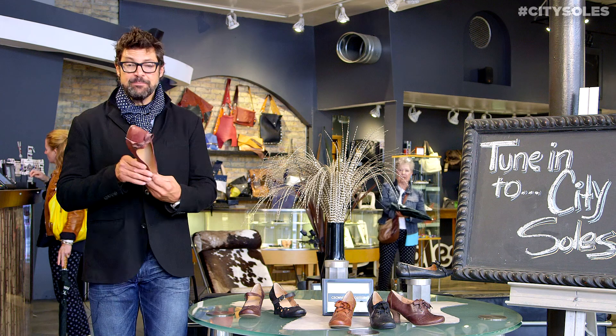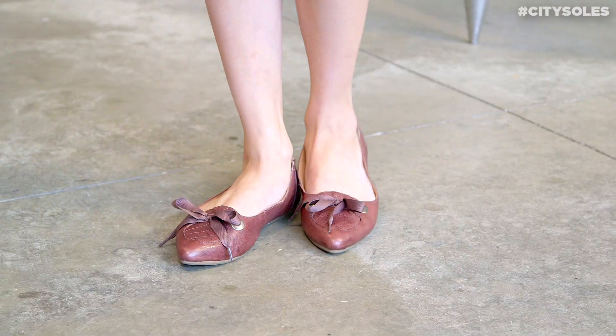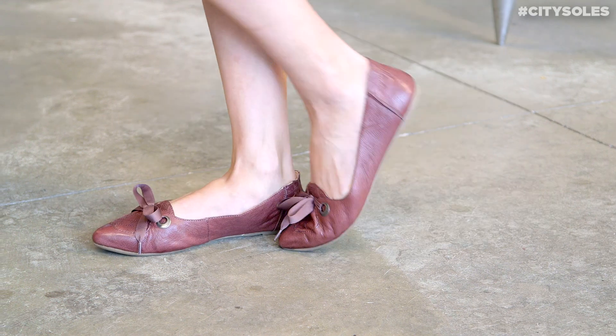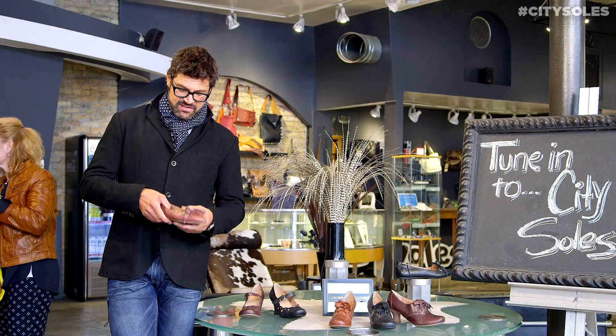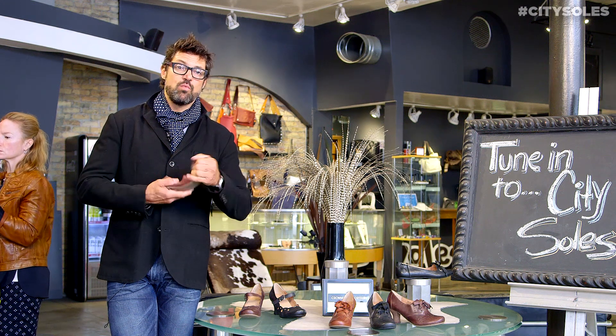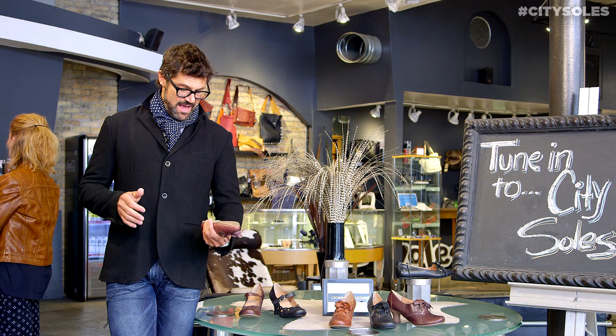Love this little skimmer flat. Nice pointy toes — I feel really fresh right now on the market. There's a ton of baby doll toes and round toes out there, but pointy is fresh again. Nice little memory foam on the inside, rubber bottom.